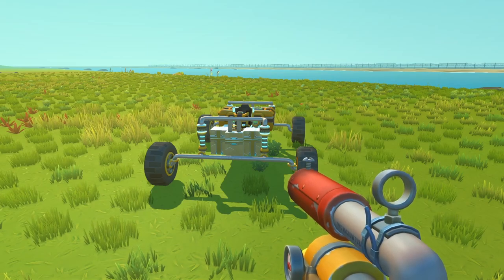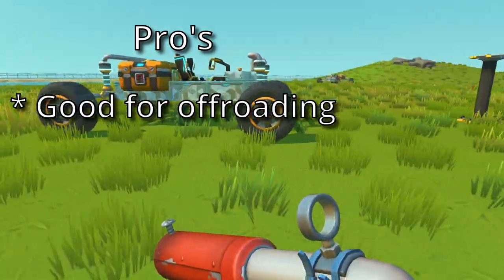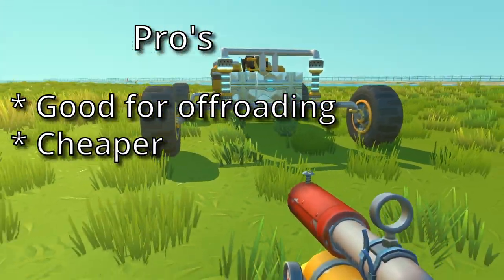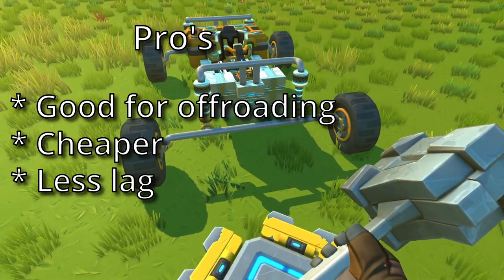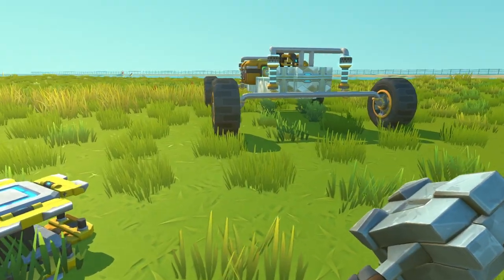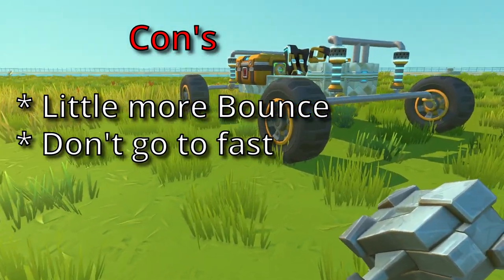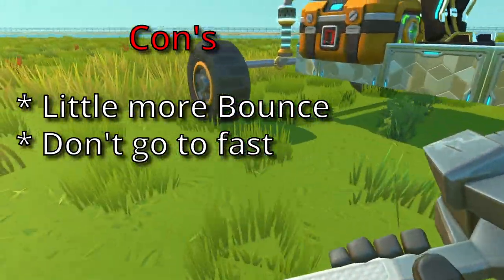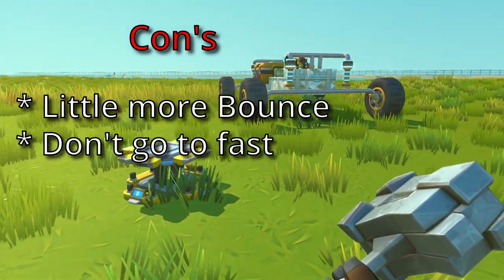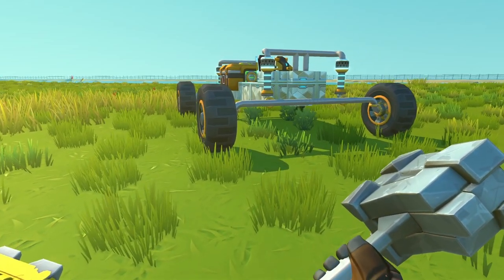Starting off with the solid axle suspension buggy. The pros: it's good for off-roading — better, in my opinion, than the double wishbone suspension. It's a lot cheaper to make, so you can make it early on. It lags less than the double wishbone suspension if you create more vehicles or have other lag-intensive structures. Moving on to the cons: it's a little bit bouncy when you want to go fast — not that good for traveling fast. So for a scouting vehicle, I would recommend a different suspension, maybe the double wishbone if you have the materials. Other than that, I don't think there are any downsides.